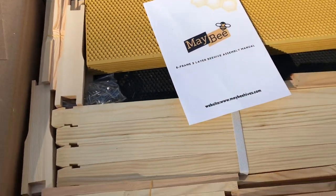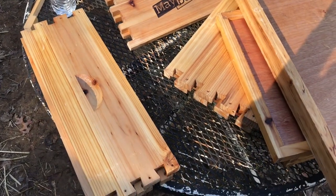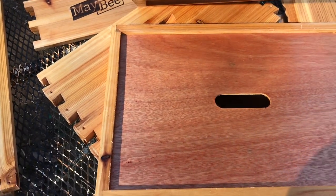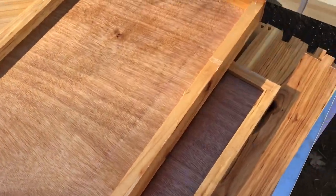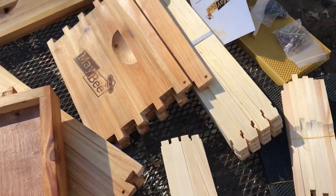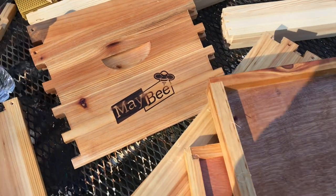So let's start assembling. I'll give you some snapshots of the assembly process in this video as well. Here are all the components laid out: medium super sides, the deep brood box end pieces, the solid bottom board. Everything is here, nothing's damaged. Got the telescoping top cover, inner cover, all the foundation frames, and even hardware. First impression — it's way better quality than I thought. I read reviews and tried to find the best hive, but this has exceeded my expectations.